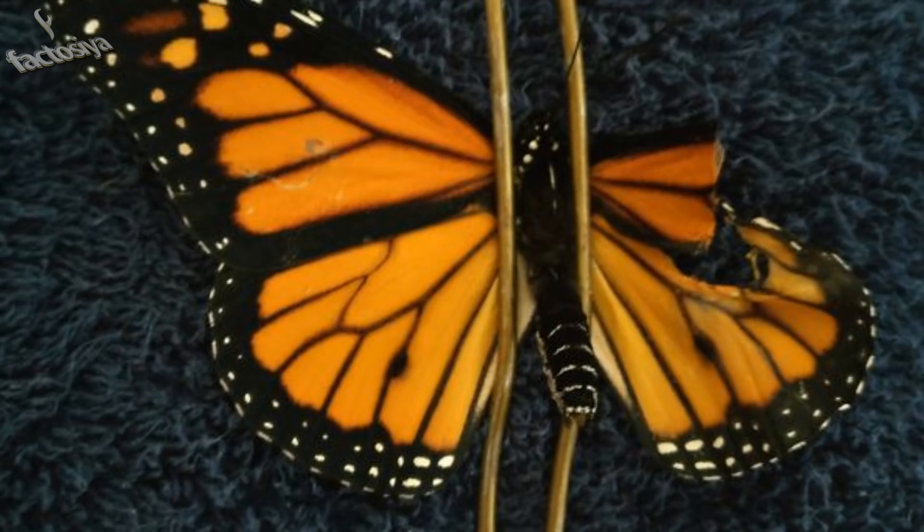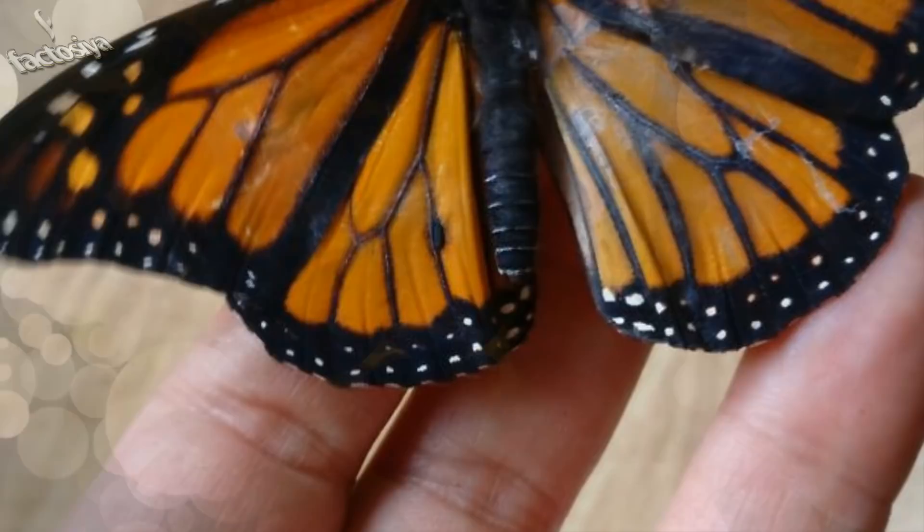Securing the butterfly and cutting the damaged parts away. Don't worry, it doesn't hurt them — it's like cutting hair or trimming fingernails.